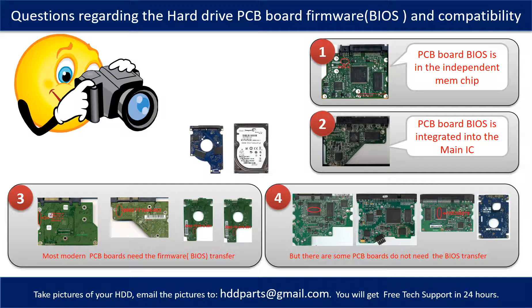If you have any questions — such as how to find a donor board, if your board needs to do the BIOS transfer, where is the BIOS of your PCB board, or how to swap your PCB board — please go to www.hdd-parts.com to check it out. Or you may take pictures of your hard drive under the PCB board and email them to us, and we will give you the correct answer.